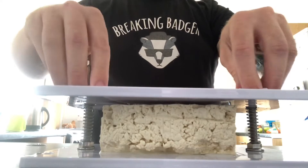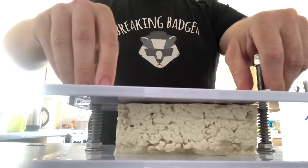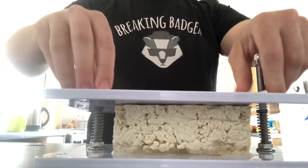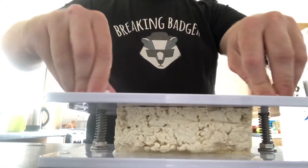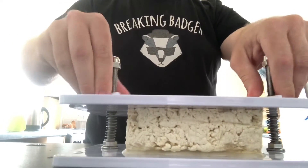To begin with we thought tofu was gross, but you've just got to make sure all the water gets squished out. Watch — will the tofu meet its untimely end? Look at all that gross brainy water coming out of it!